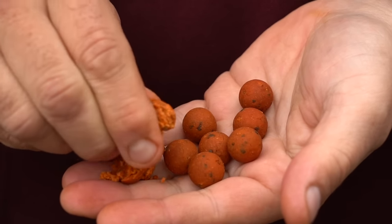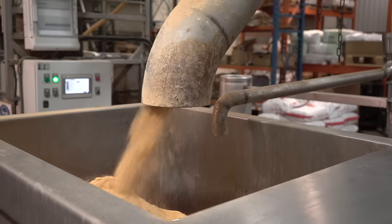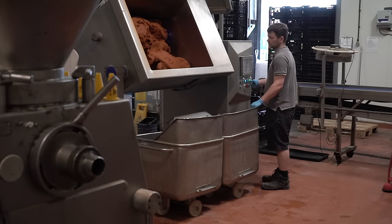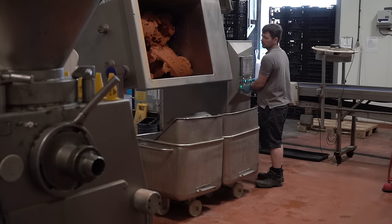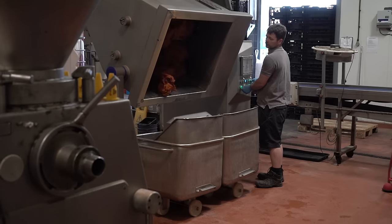The Pro Stim Liver is one of those baits. It's got lots of liver in it, so it's full of amino acids — ingredients that the fish need in their diet all year round, not just as we're coming out of winter into spring. It's got a lot of garlic in there, and garlic is a natural antibiotic.